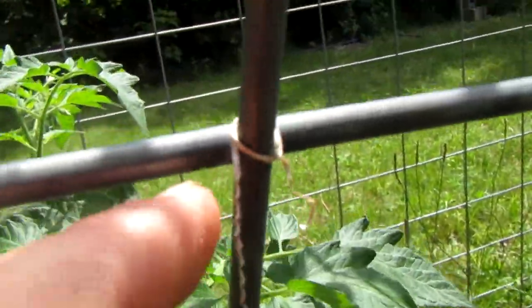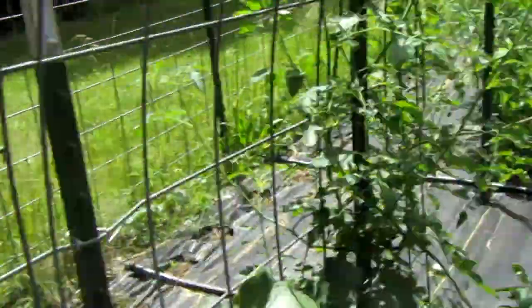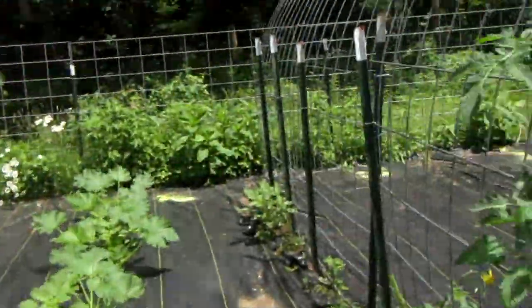They have little things that attach to this trellis. Let me show you an example. If you look right here, that little attaching thing right there is from an older cucumber. And then if you look at these things right here, these are made to attach to the trellis.